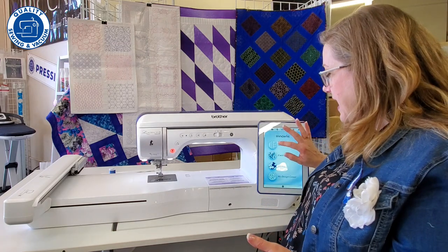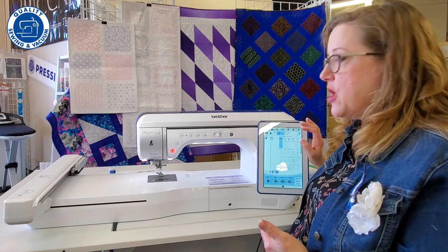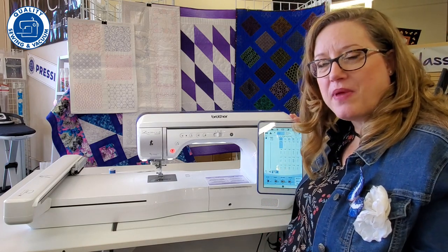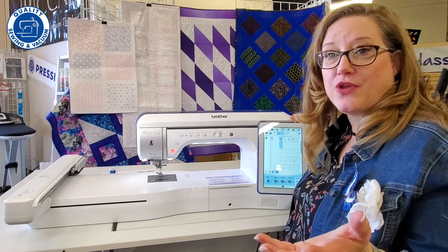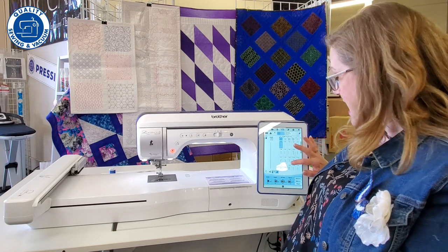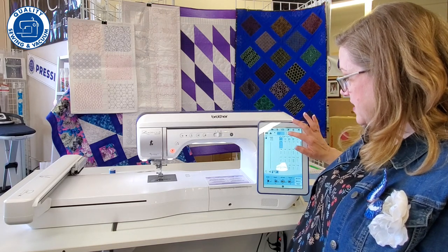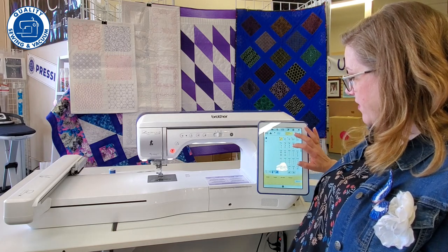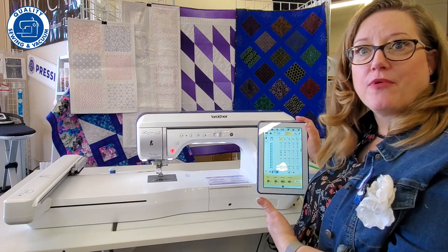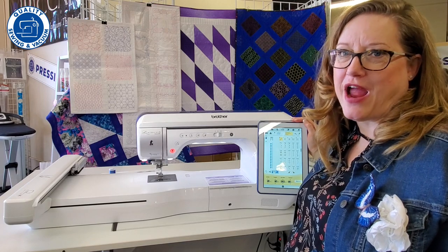In sewing, it has a ton of different features you're going to love. It has an auto pivot, so when you want to turn a corner and you stop, the needle will be down and the foot will automatically raise for you. It works very much like an iPad — it has a 10.1-inch touchscreen and you can just scroll and pick whatever stitch you want. You can also create your own stitches from scratch on this machine.